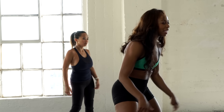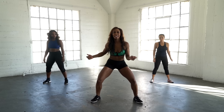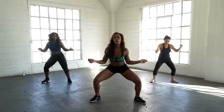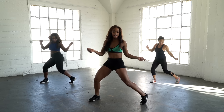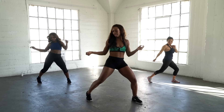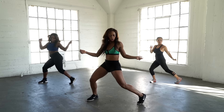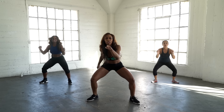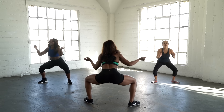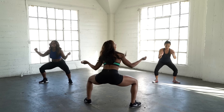Loosen up those hips. So now we're going to add some knees to our twerk. You go knee in, knee in, bring it in — harder, harder, harder. I'm going to show you from the back. Keep it going, ladies. Low, sit, sit — yes. It's all about getting that knee in.